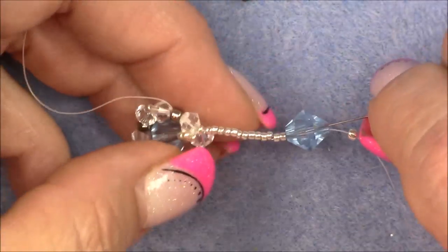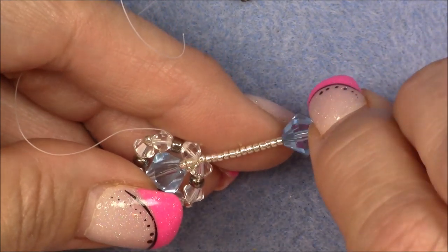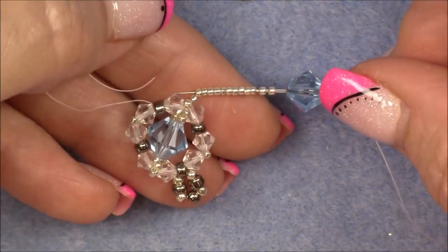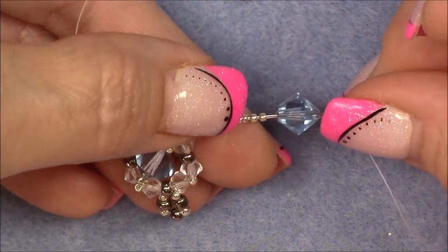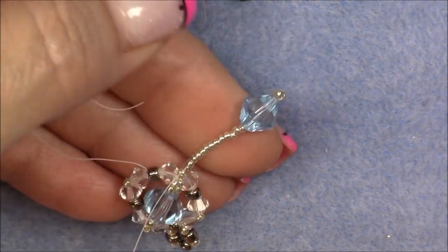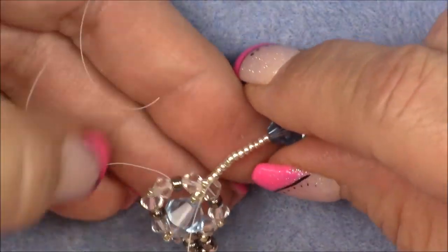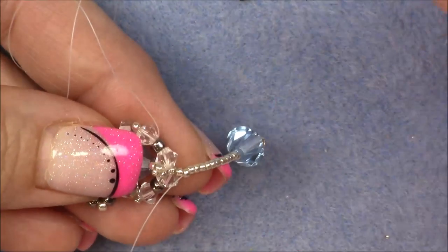Pull your thread through and up. Make sure you don't pull it so tightly that these 15-0 seed beads look bunched up — you want them to be fluid, laying nice beside themselves, not all bunched up.